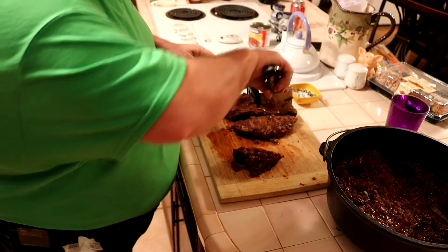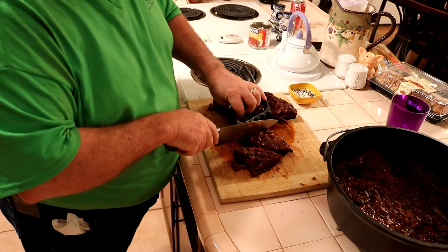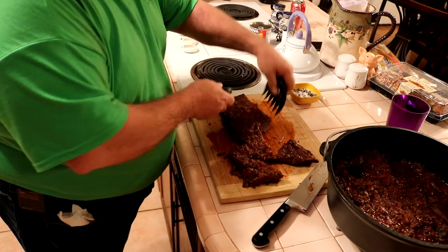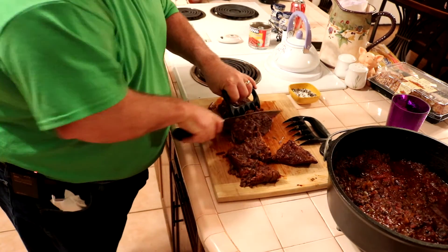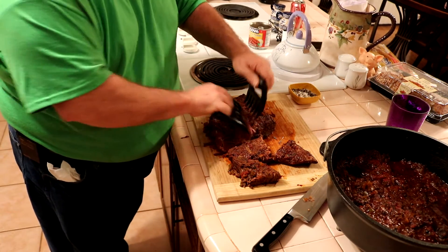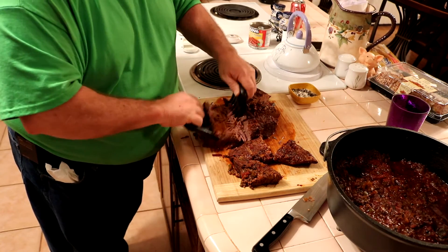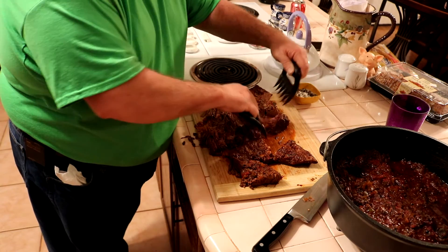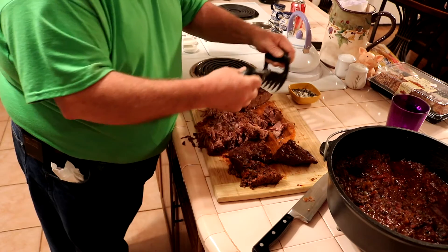We've got the meat inside. Brought it in — the Dutch oven is still pretty warm. I took the brisket out of the sauce and we're going to go ahead and pull it. I'm going to cut it into pieces across the grain because the grain is so long the strands would just be too long. So I'm going to cut it up a little bit, then we'll pull it. I like some size to my pulled chunks, so I'm not going to tear it into too small pieces.